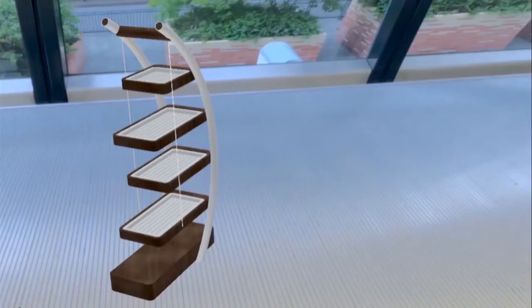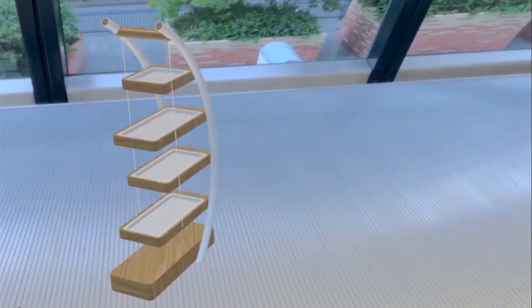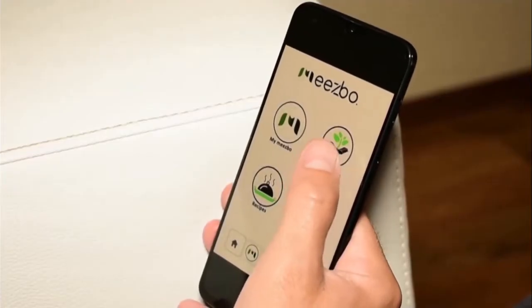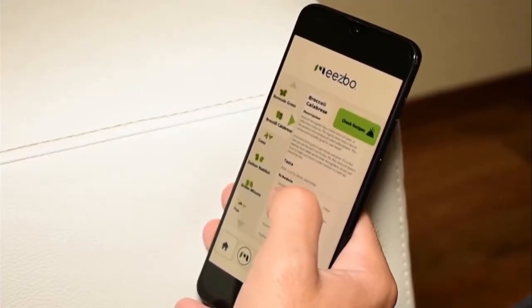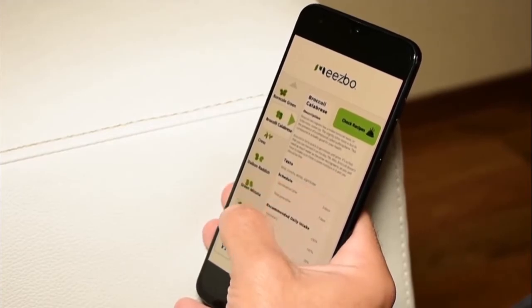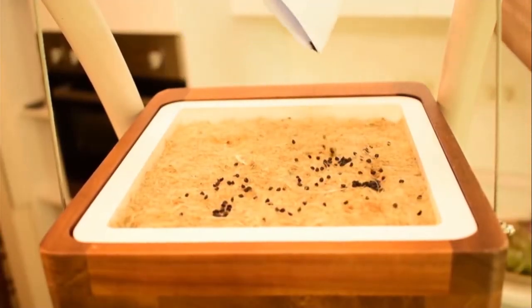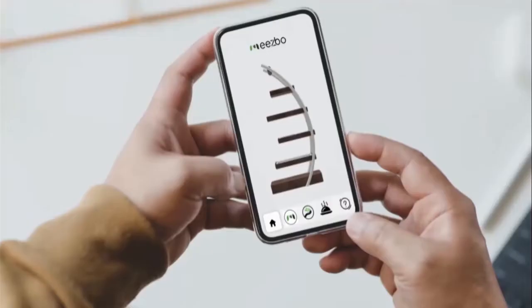It comes in a variety of colors and sizes, so you can choose the one that best suits you and your home. Growing microgreens has never been easier. Open the app and choose the seeds for Miesbo to grow, then spread them over the natural hemp mat that replaces soil. Watch them grow and get live updates about the growing process within the app.